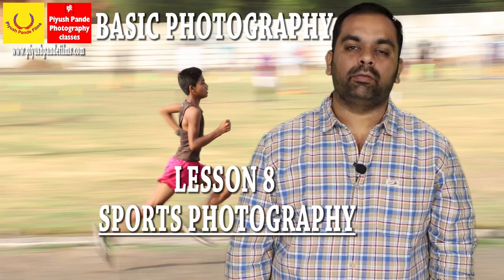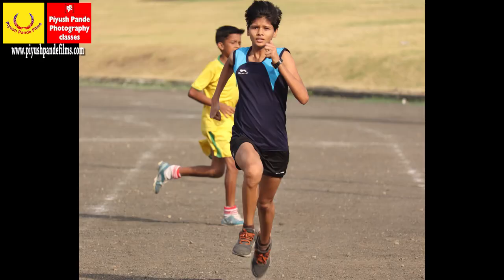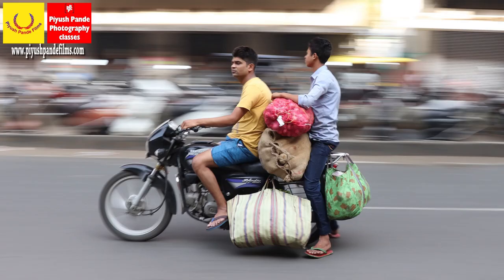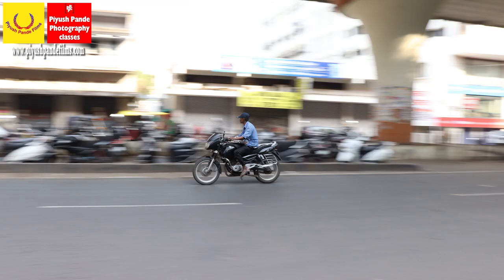Hello everyone, welcome to the 8th chapter of the basic photography workshop by Piyush Pandey Films. Today we will go out and learn sports photography and we will learn how to shoot fast moving objects. We will learn the technique of panning, which is vastly used in sports photography. So let's go!